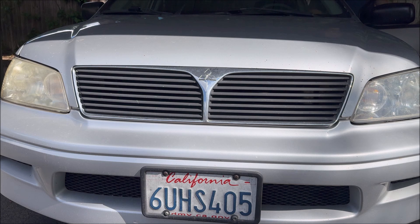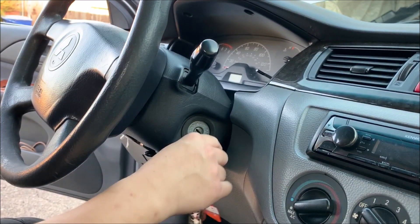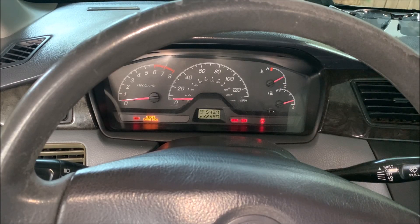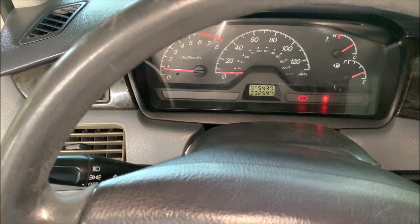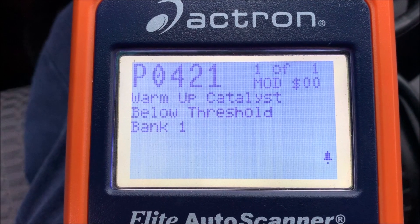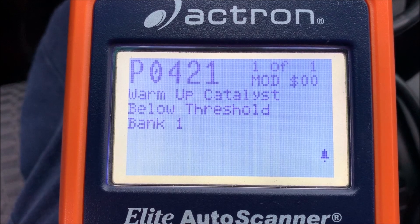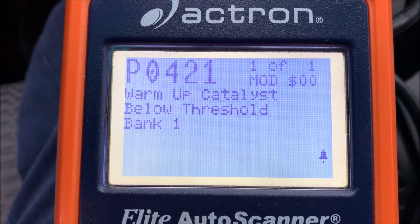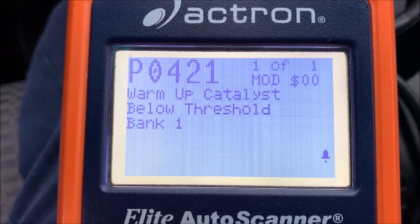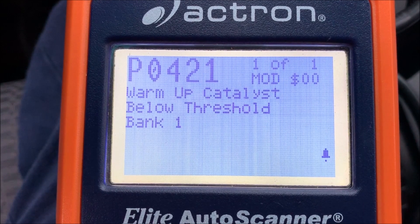If you're still watching, I should explain why I replaced this sensor. Every time you insert the key and turn — but not crank — the whole dashboard lights up, and when you crank to start, that light should go out. A while back that light did not turn off, so I had an emission problem. I used my scanner to pull up the code — it's P0421. I had used a cleaning agent to get rid of this code before, but this time I went ahead and replaced the sensor. After the sensor was replaced, the code never came back.